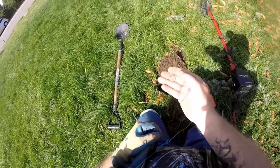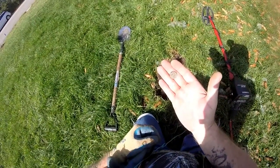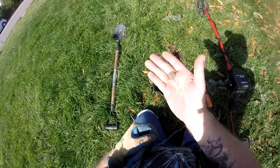That hole three inches down — 2007 Roosevelt dime. Woohoo, more money! All right, on to the next.